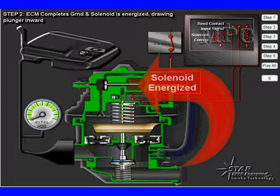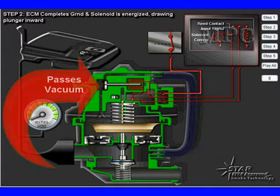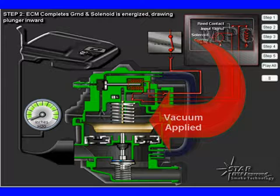When the solenoid is energized, we pull that valve back. This is going to open it up and expose that passage, and it's going to pass vacuum down to the top of the diaphragm. When vacuum is applied to the top of the diaphragm, several things are all going to happen at one time.